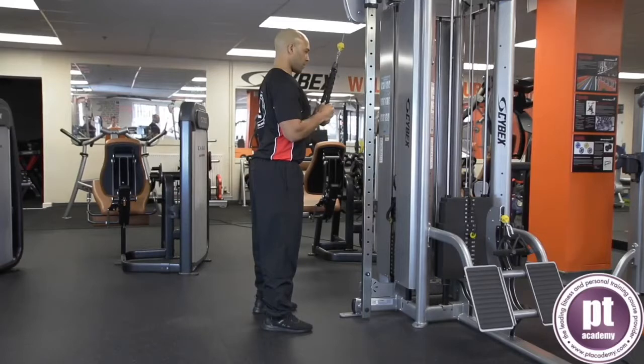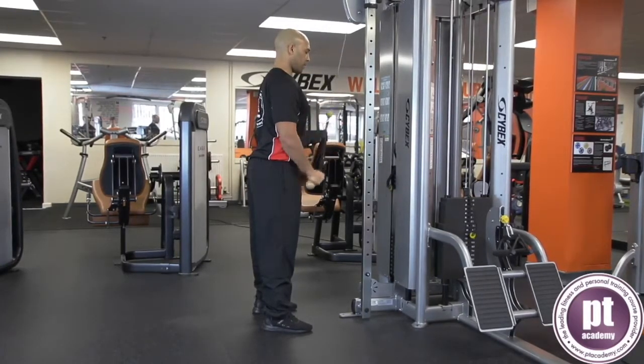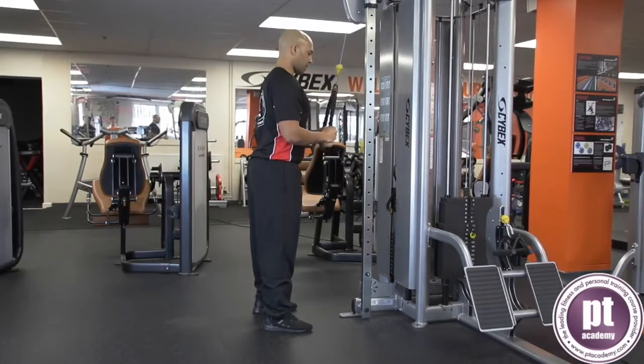Press the bar downward to the thighs, elbows extending without locking. Return forearms to a position parallel to the floor and repeat for the desired number of repetitions.